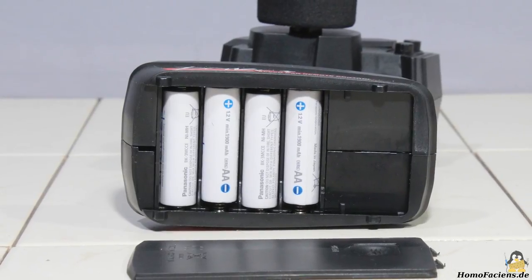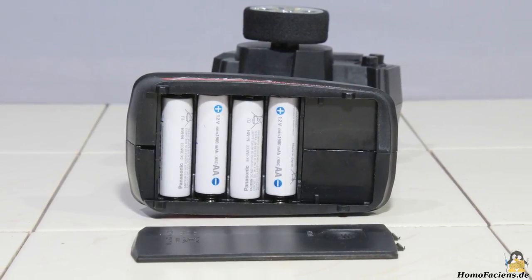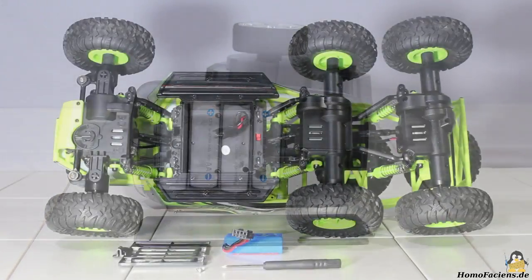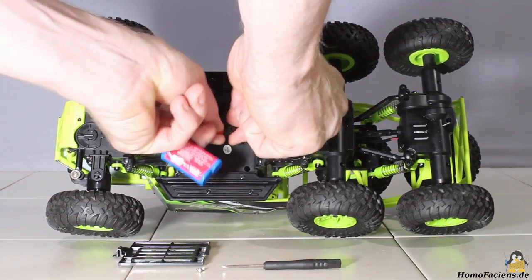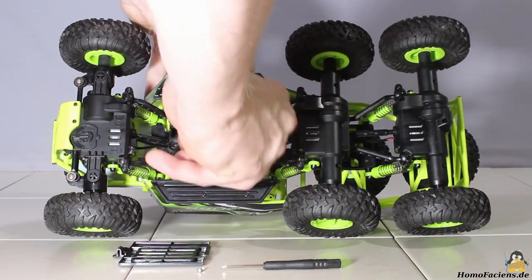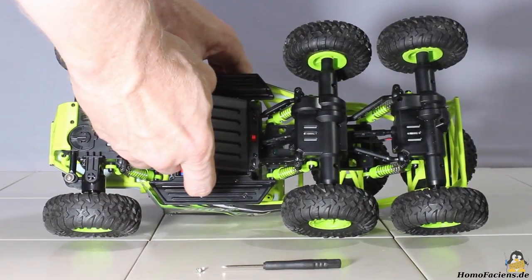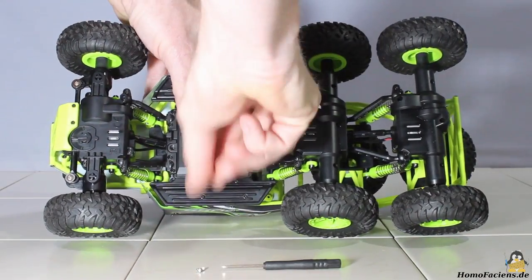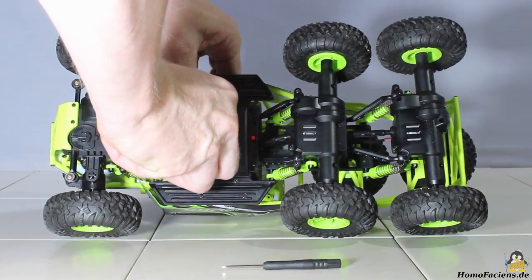The remote control in pistol grip design needs 4 AA batteries, which are not included in the package. The drive battery is included — it's a lithium ion type with a nominal voltage of 6.4V and a capacity of 320mAh. That battery is stored in a box at the bottom of the car, and the cover is locked with a screw.